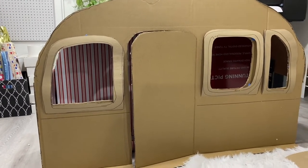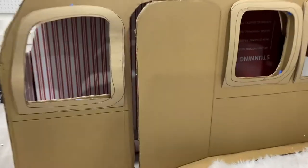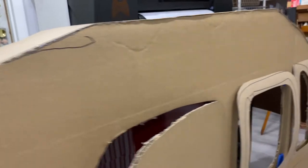So you have a front and a back. Cut out the windows, and then you have the side. I hot glue everything together.